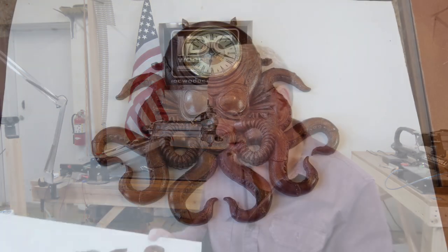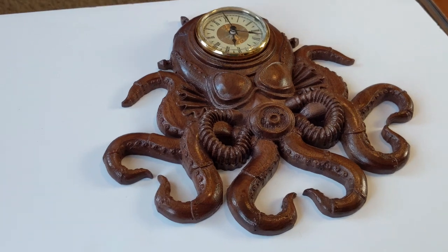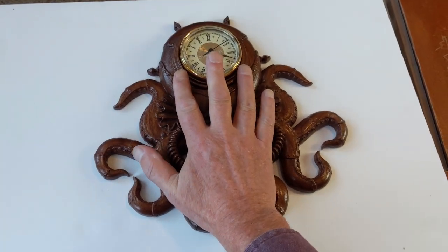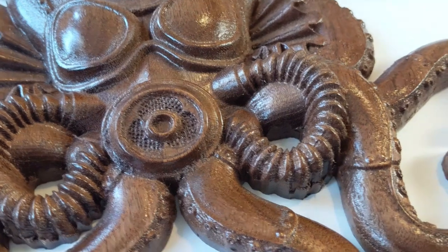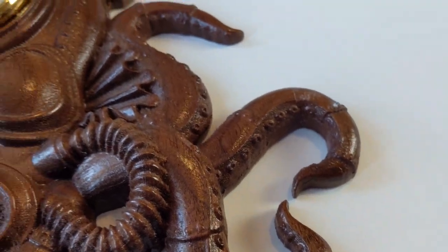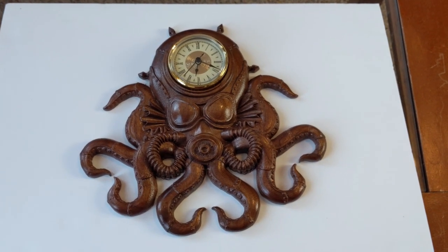Now I want to show you something super, super cool that came in the mail from our CNC brother Dan — and this really caught me off guard. It's called a Steampunk. Check out the detail on this thing. You can see with the size of my hand that it's a fairly good-sized 3D model project. Look at the little mask with all the breathing holes, the tube that goes into the mask, and just the tentacles on it. I'm figuring this thing has a good 10, possibly 20 hours of machine time.